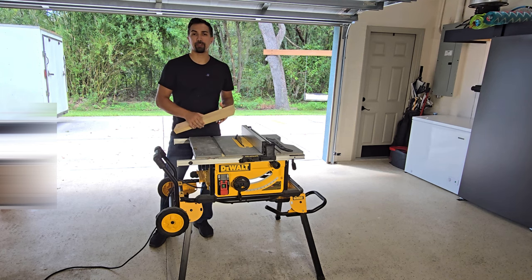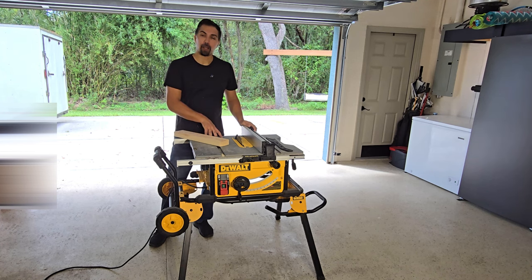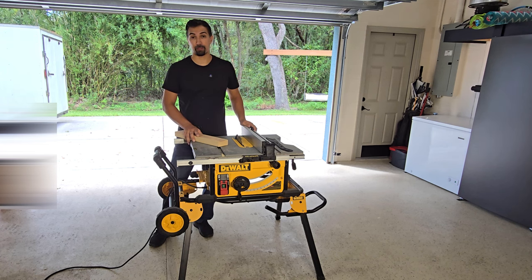Overall, there's a lot of great features about this, and I think that you'll be happy if you were to purchase this table saw today. So go out, do yourself a favor, upgrade your current table saw to this DeWalt 10-inch table saw — you're not going to be disappointed. Thanks again for watching, and good luck with your purchase.